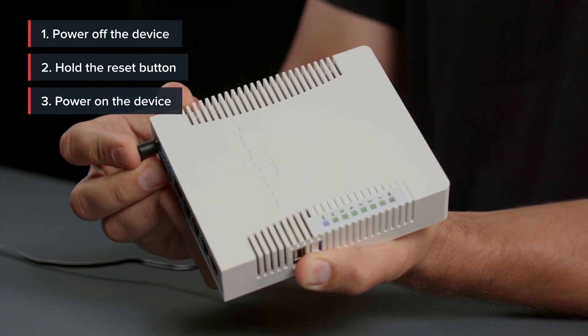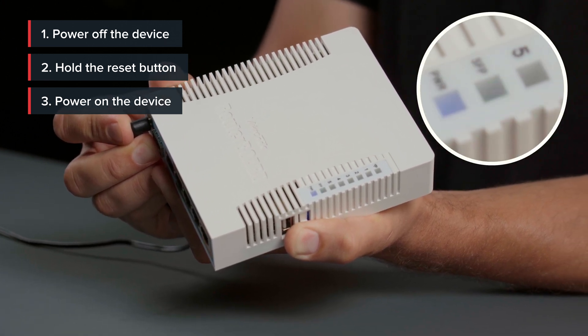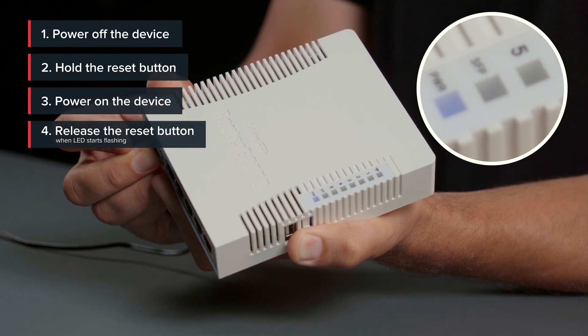One of the LEDs will start flashing. Usually it is the user LED, but in this case it is the SFP LED. When the LED starts flashing, release the reset button.